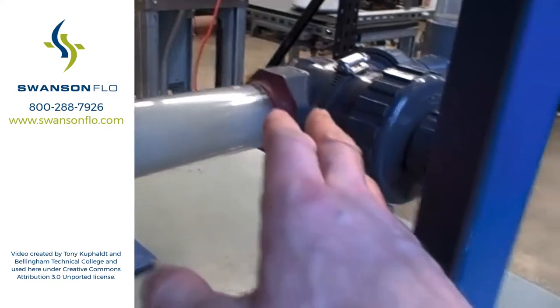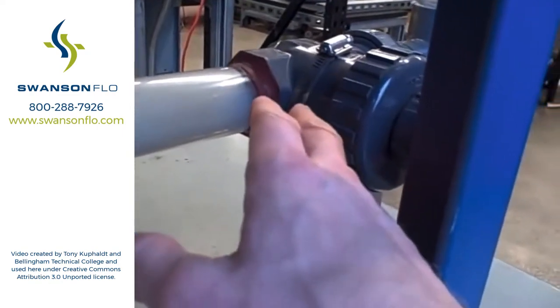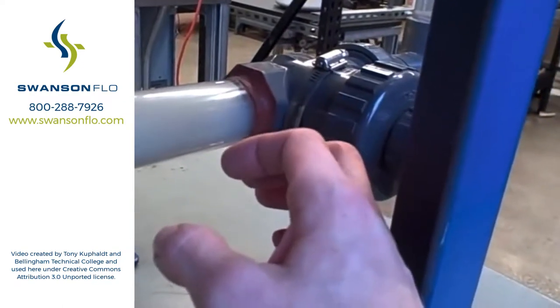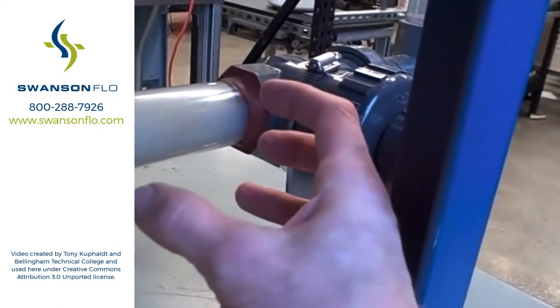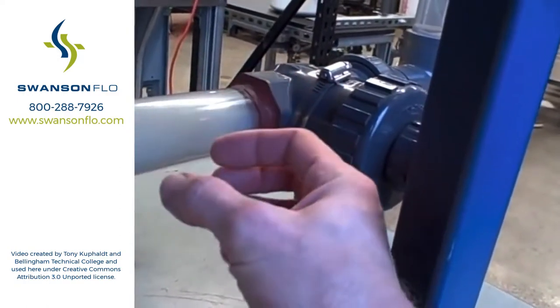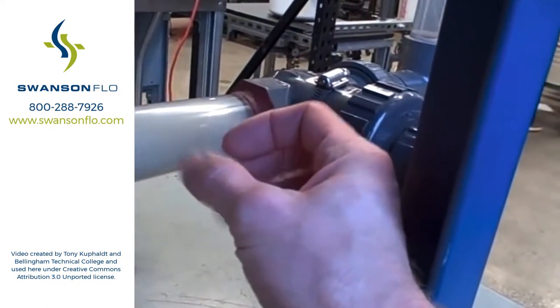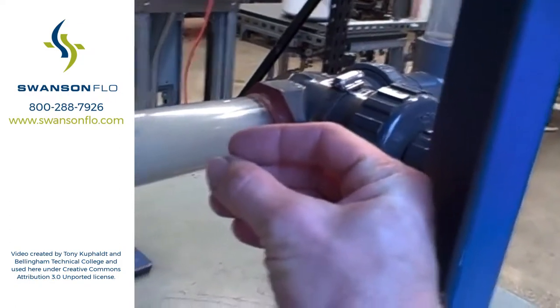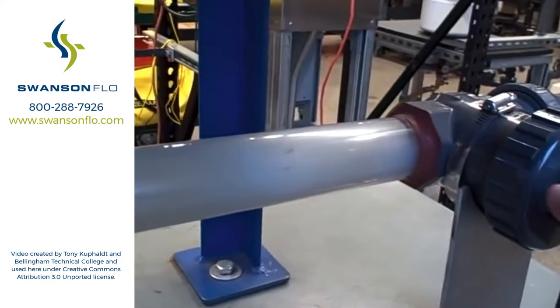As the water goes through the valve, it reduces pressure going to the restricted valve. Its pressure drops below the vapor point of the water at its temperature. It flashes into steam. And then after it comes out of the valve and expands again, the pressure goes up. What happens is those vapor bubbles collapse back into liquid, and that's what gives the cavitation effect.